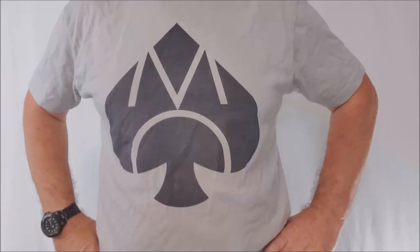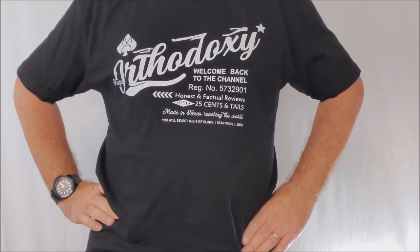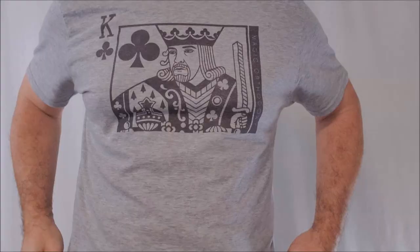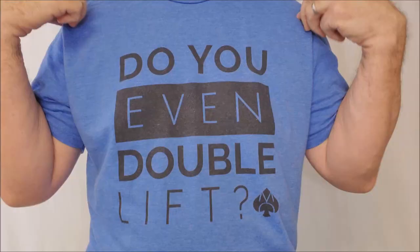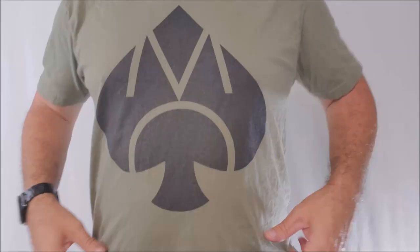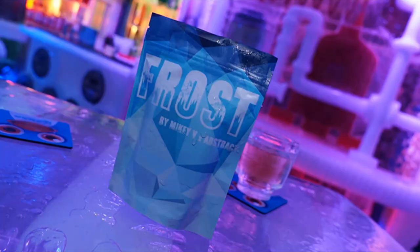Let's buy tricks that we love, tricks that we'll perform, tricks that fit our style. Speaking of style, I'm wearing my Magic Orthodoxy apparel t-shirt — it's my logo tee. You can find it down below in my Teespring store. Click on any one of those pictures of the t-shirts and it'll whisk you away magically to Teespring. Any one of those purchases helps me out, helps the channel out, keeps us going.